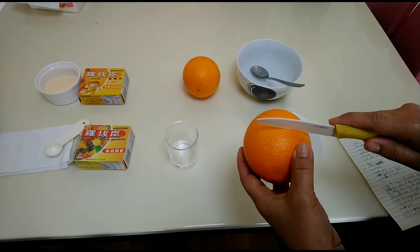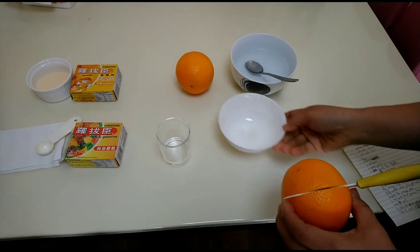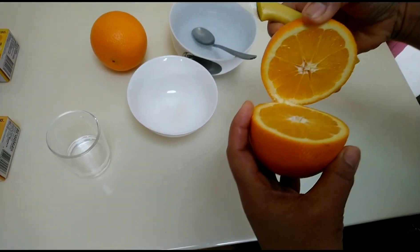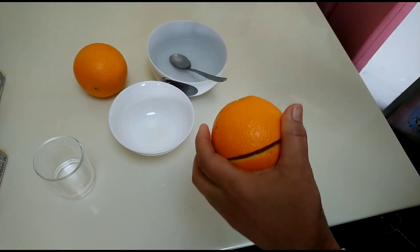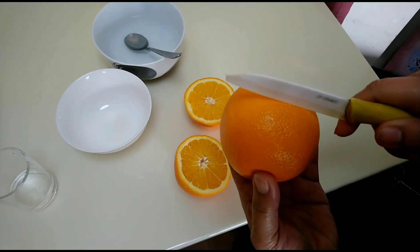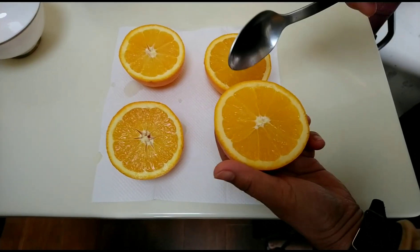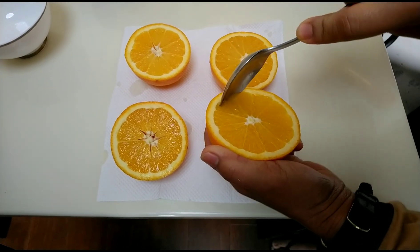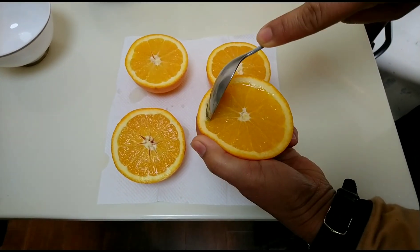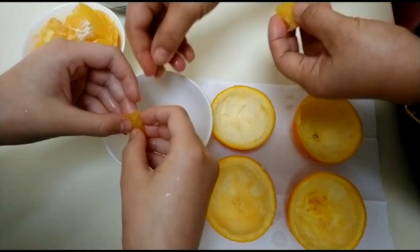Cut the orange at the middle, then put it on the top of the table with a tissue underneath. After cutting the orange, remove the flesh inside using a spoon.